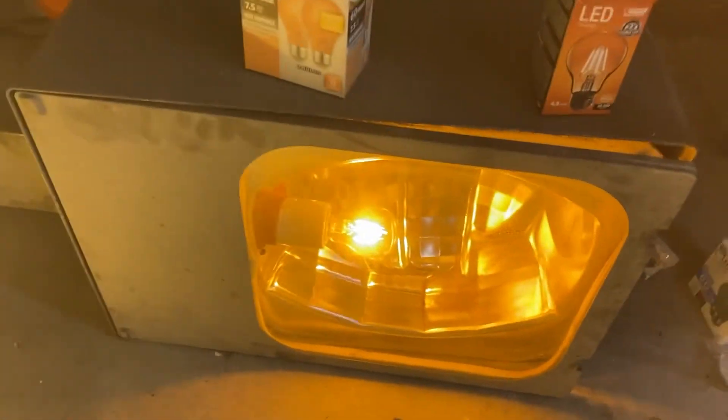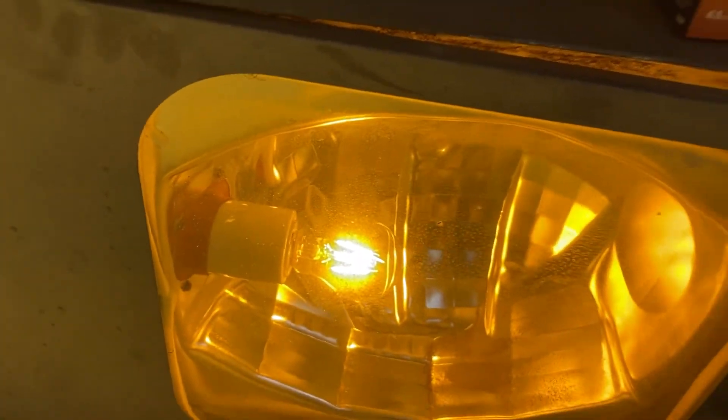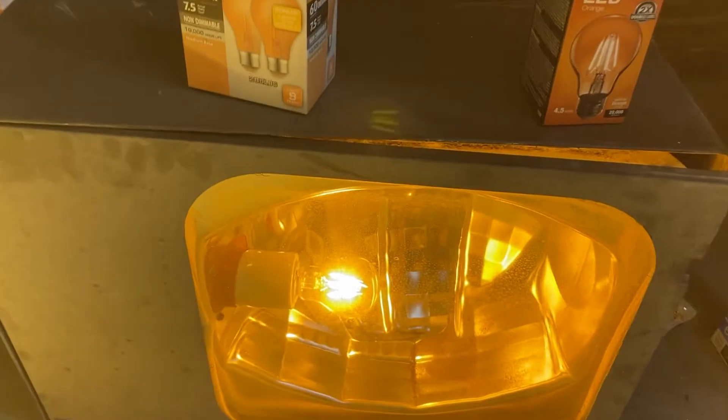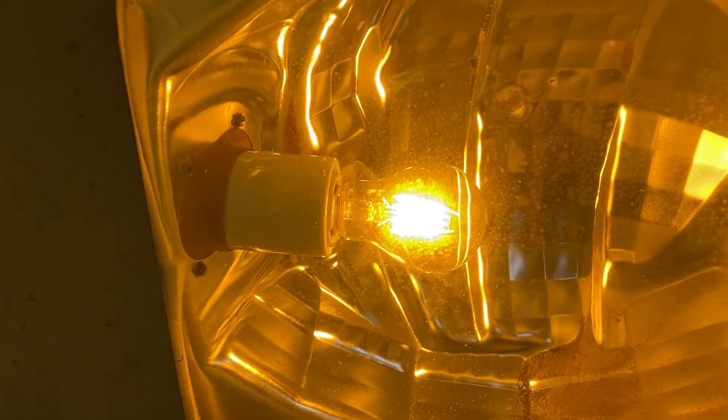What you're seeing here is an orange Fiat party bulb — this is a filament LED. Now these Fiat ones are actually really good quality. Matter of fact, you could dim them if you wish, so you could add a dimmer to these bulbs and it won't have a problem.